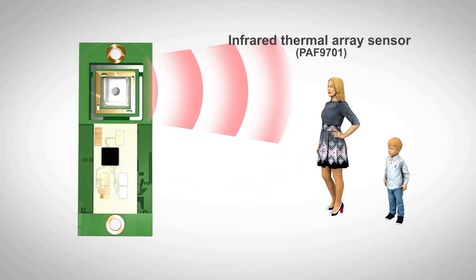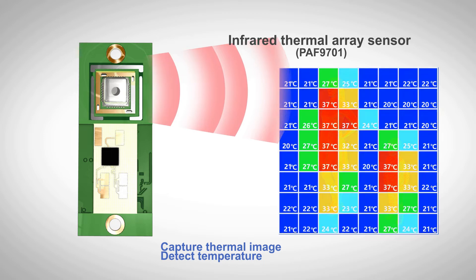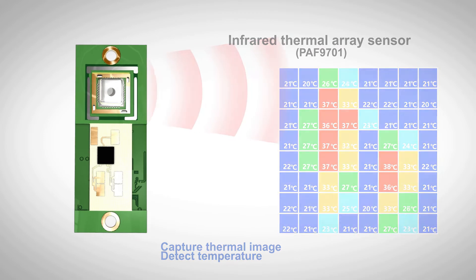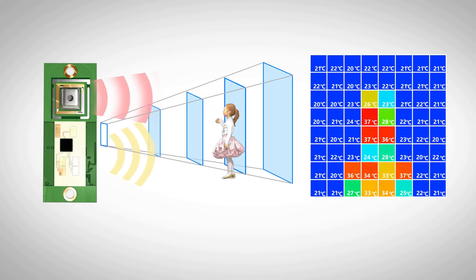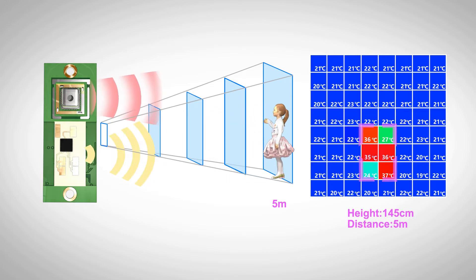It also includes an infrared thermal array sensor which can collect an 8x8 thermal image. The temperature range is from minus 20 to 150 degrees Celsius. Through sensor fusion, the radar sensor adds depth information to the thermal image to achieve 3D sensing. Users can know the actual size of the object despite the thermal image size of the object changing at different places.